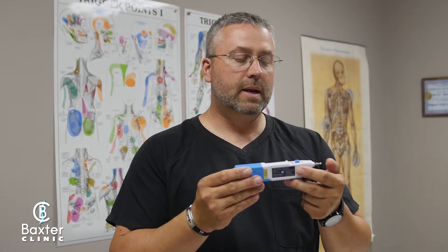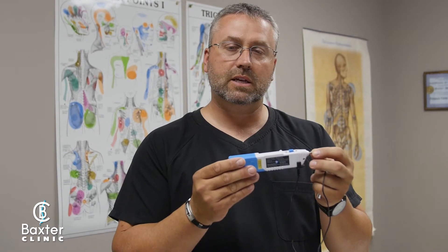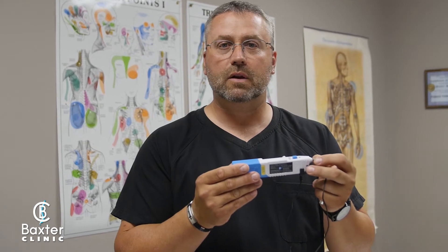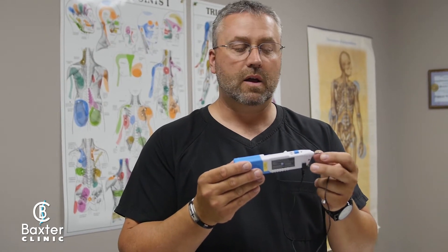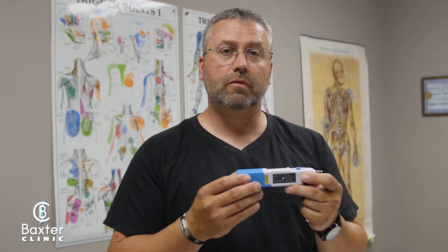It's not guessing like traditional acupuncture, where you basically try to put it near a meridian or nerve bed. This actually, when you put it on the skin, has a detector in it. You can move it around and it will pick up on nociceptors or pain receptors that are too active. By doing that, I'm able to treat specific pain receptors, decreasing the severity and cutting back on the frequency of that nociceptor firing.